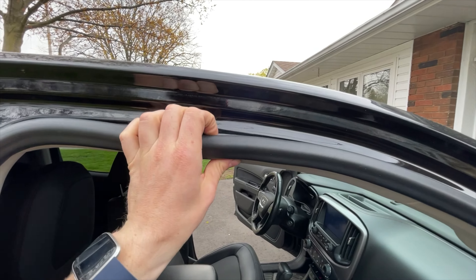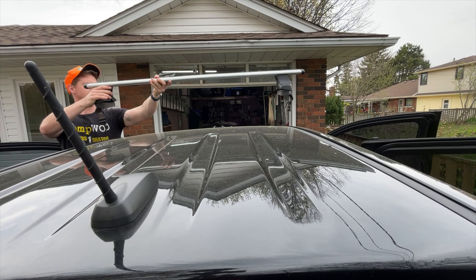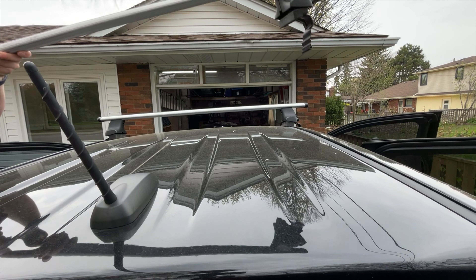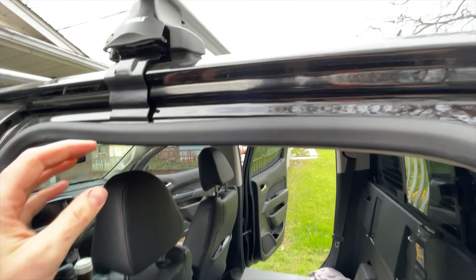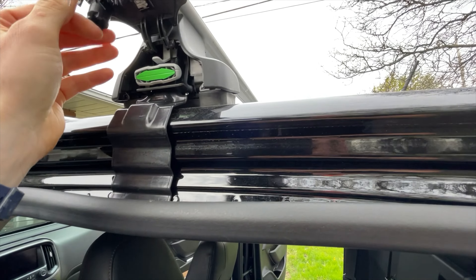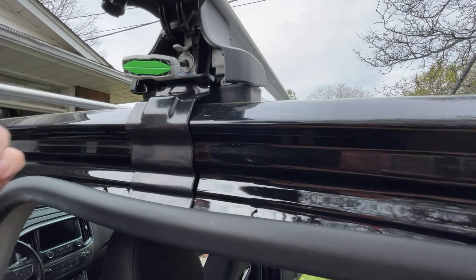The way these mount is you actually have to pull down the weatherstripping — they kind of hook in here. When you're putting them on the back, pull this down, open up the top, start cranking them in and they'll dig in.